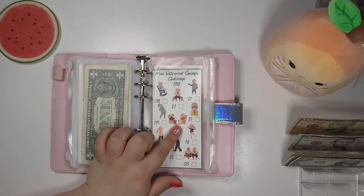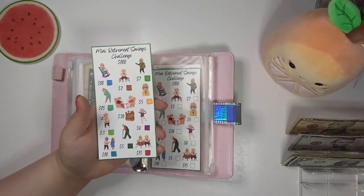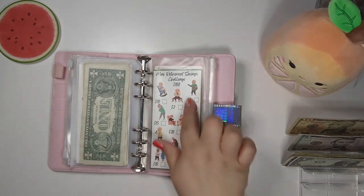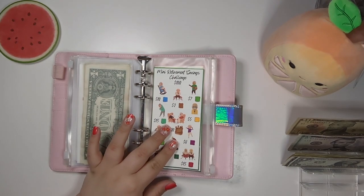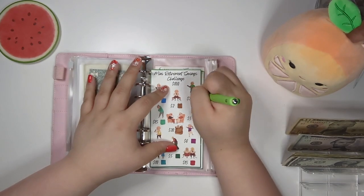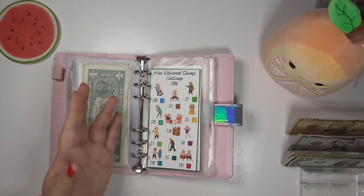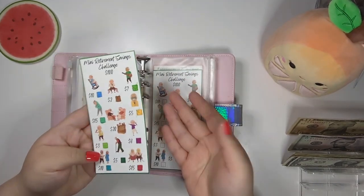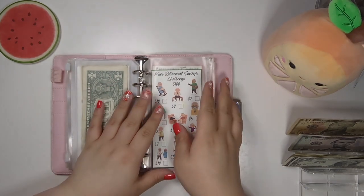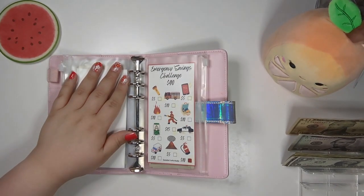Somebody did suggest — which I thought was a great idea — that if you print out the challenge and color in all the boxes, after that's done and you take your money out, instead of printing out a new challenge, you can just take a pen and X out the boxes or put a check mark to show you saved that amount again. So you can use the challenge twice and not waste ink printing new ones.